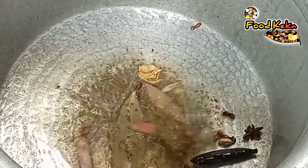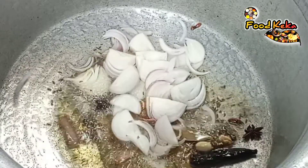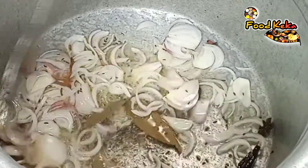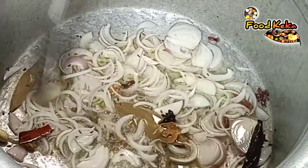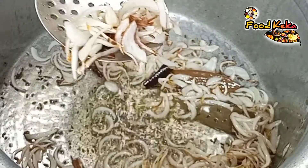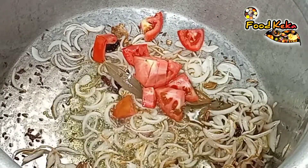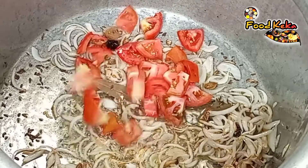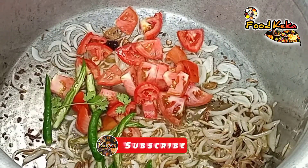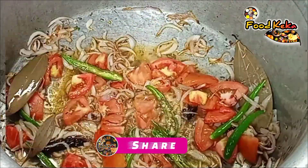Let's take a little bit of water and put it in. Now, the tomatoes are dark and red.